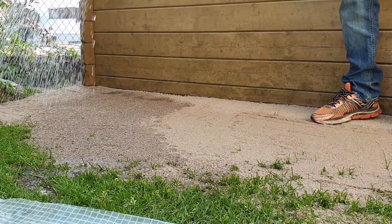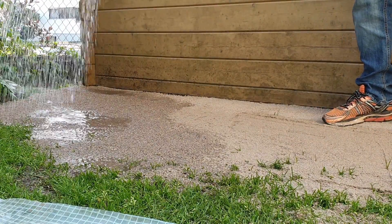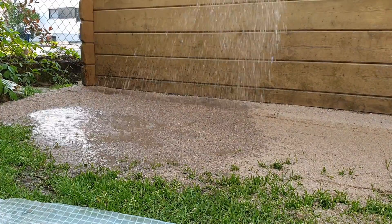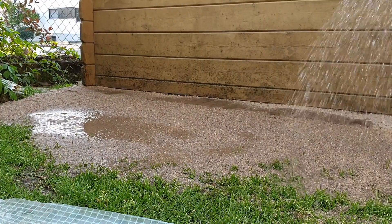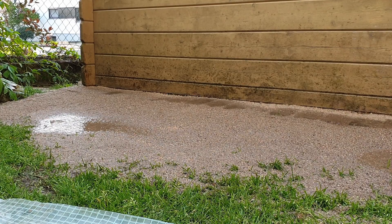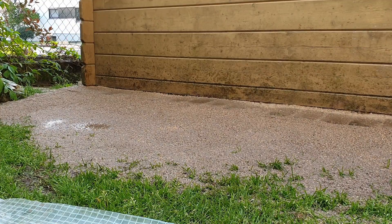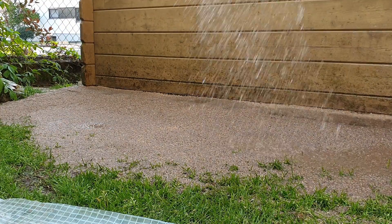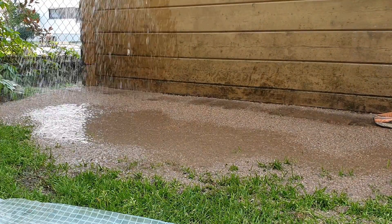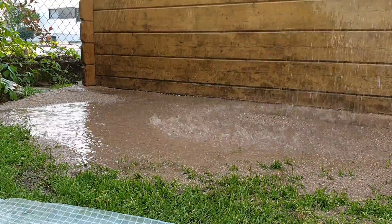That's it already. Now we can start with watering. The area must be kept moist during the germination period of the lawn seed. This type of grass requires 2 weeks germination time.